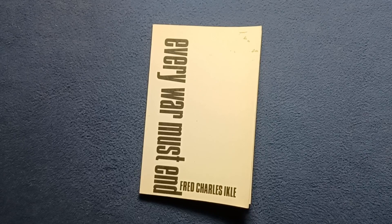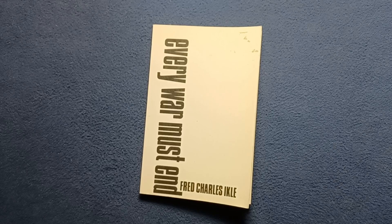Welcome back to another book cover review. Today we're taking a quick look at Every War Must End by Fred Charles Ikle.